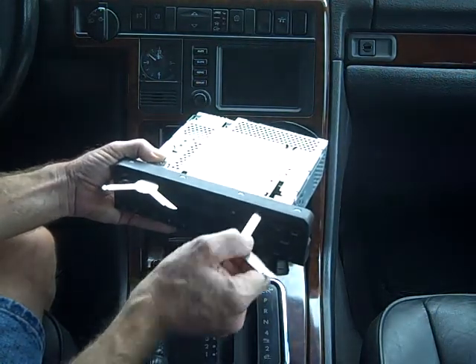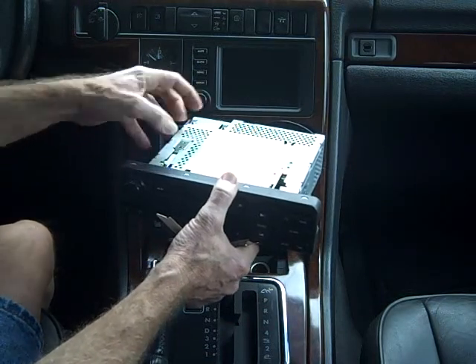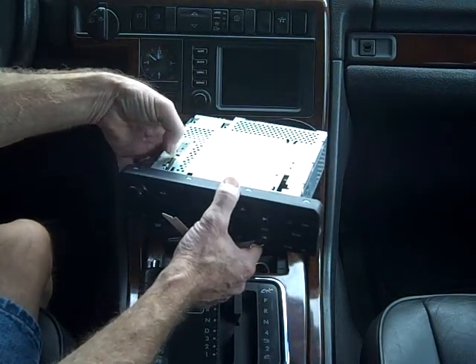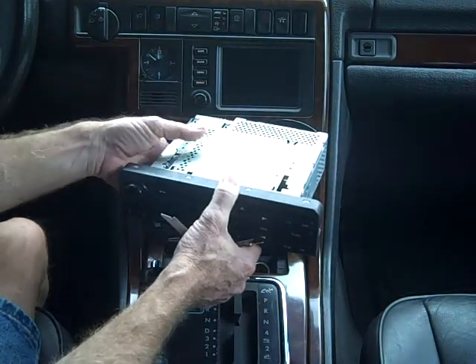What's going on here is the key is going in and pushing down on a spring that holds the stereo in the dash. You can see that the spring pushes down. This spring is obviously way pushed down — this has been out of the dash before.